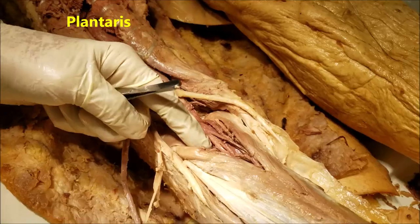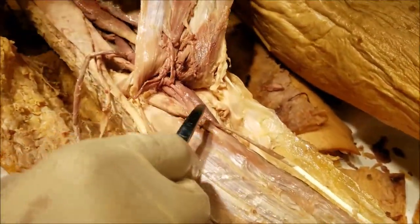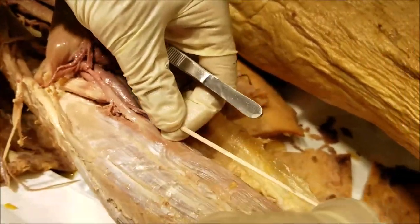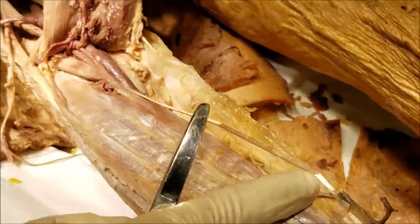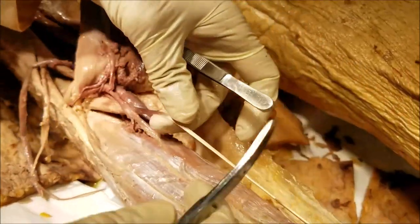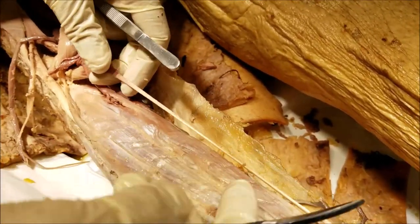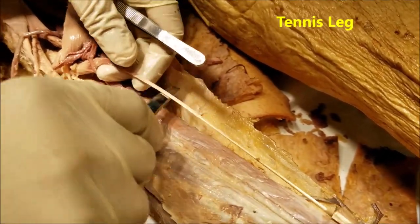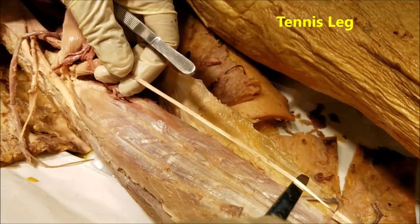This is a very small muscle called the plantaris. As it passes between the two heads of the gastrocnemius, it becomes a long thin tendon and runs from lateral to medial between the gastrocnemius and the soleus, merging with the tendocalcaneus. The plantaris does not have much anatomical significance, and its only clinical significance is that sometimes it can rupture, producing what is again known as tennis leg.